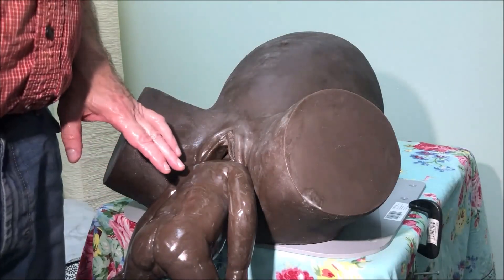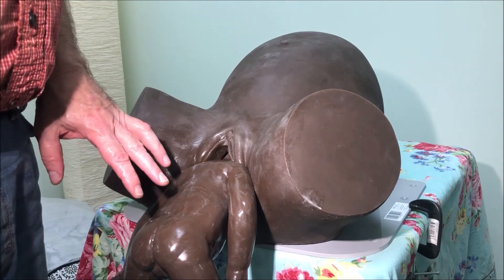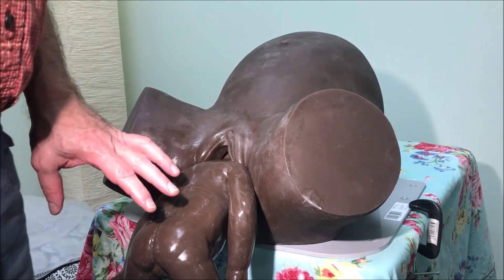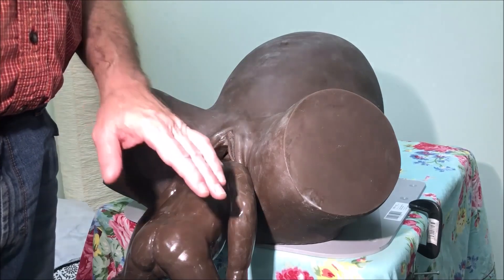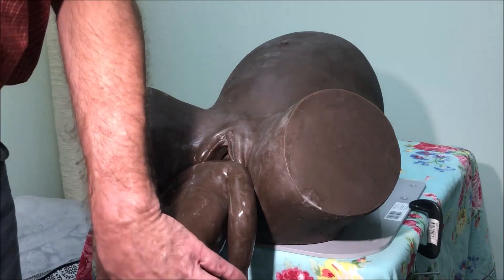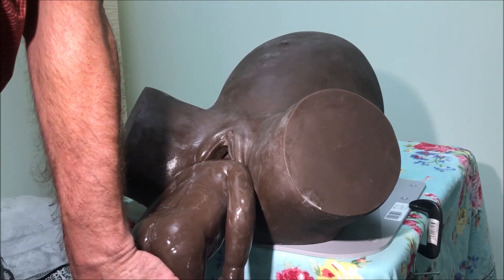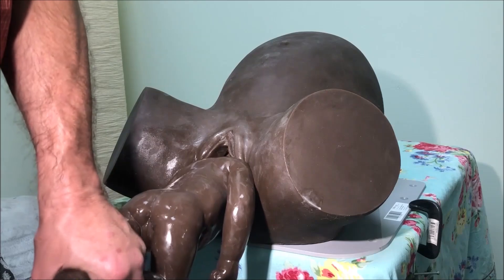This is the Burns Marshall Maneuver. It is used classically as a follow-on to Lovset's maneuver, or some other maneuver where you're dis-impacting shoulders. It's the maneuver that we would replace with a shoulder press in physiologic breech birth today. It was popular and probably still is done in the UK to some extent.